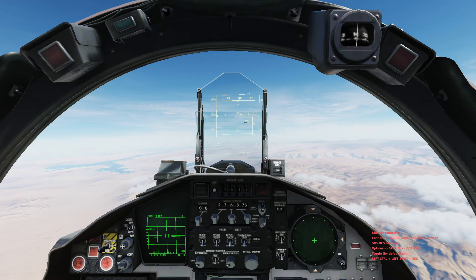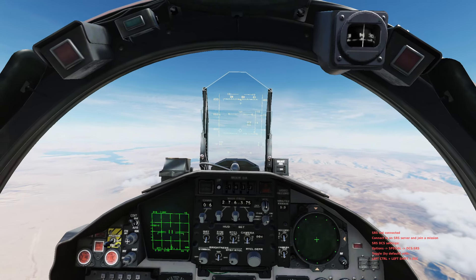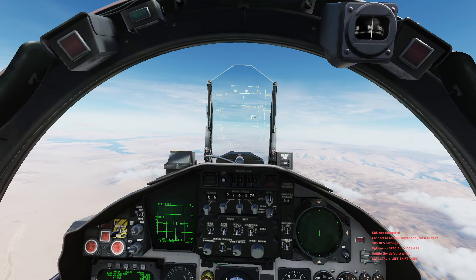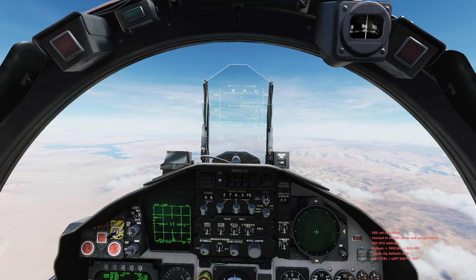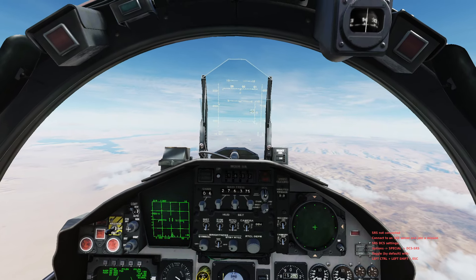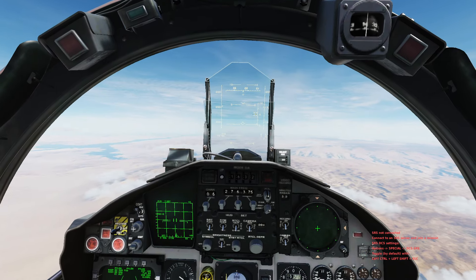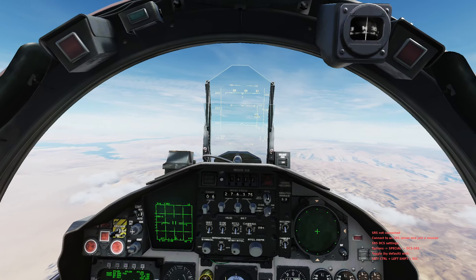Today we are back in the F-15C. This is going to be a tutorial for the guys in the 90th Fighter Squadron trying to complete their air-to-air refueling evaluation. I've done a couple of air-to-air refueling videos already, but I discovered a couple of things I was doing wrong, so I want to make some corrections and show you the results.